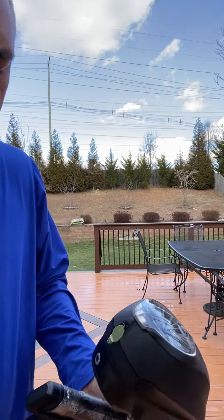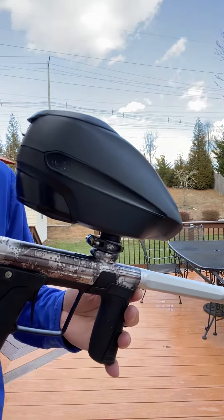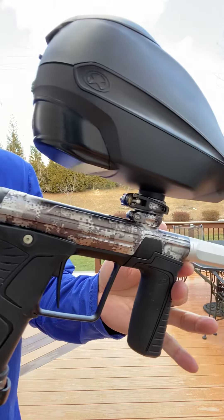Hey Corey, it's Mark. It's 11:40 Wednesday on the 20th. I'm going to do a quick shooting video for you. Here is the G-Tech 170.